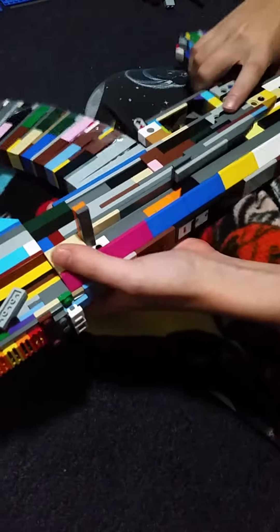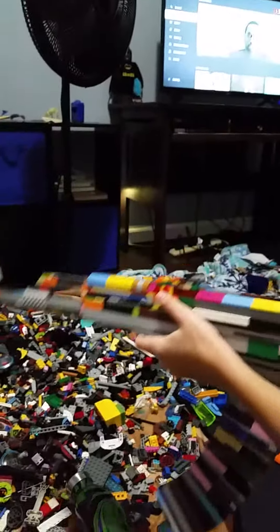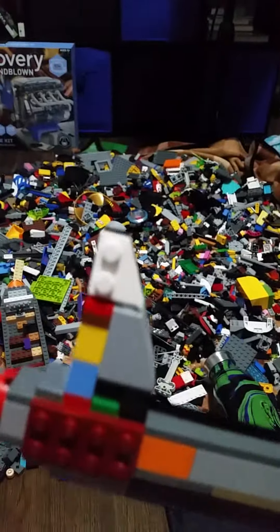And then that's the safety, the moving trigger. The grip — it's not very sturdy, but it's fine. And then the last thing is the sights. They're pretty cool — you can see that part at the end.